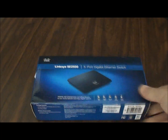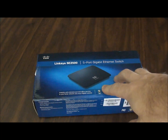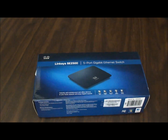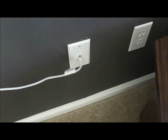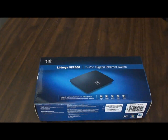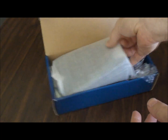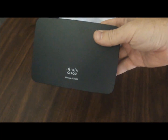This is probably one of the easiest projects you can do — setting up an Ethernet switch. This device is going to allow me to connect multiple computers to my router. I have an Ethernet port in my office connected to one computer, but I actually have two computers in here. So I'm going to set up this switch so that both computers can be connected hardwired, without using Wi-Fi.